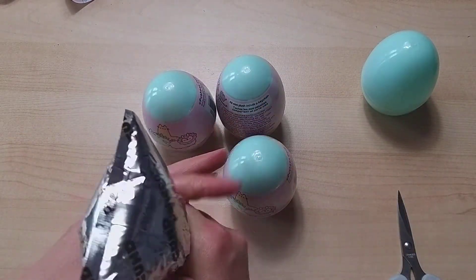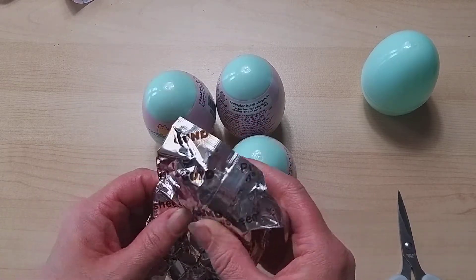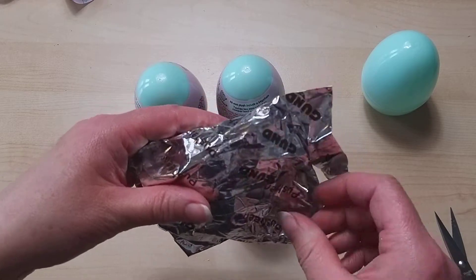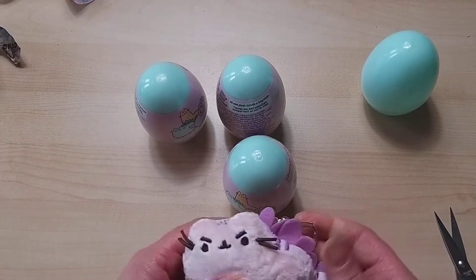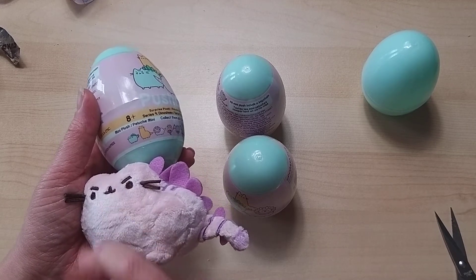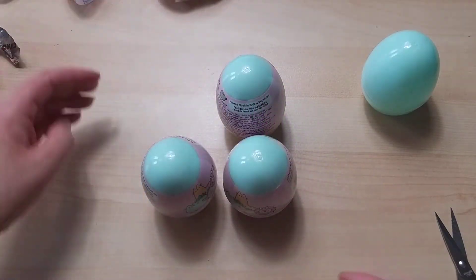Are we going to pop them like I did on the previous one and make everybody's earbuds feel like they're going to burst? It's more fun to pop it, but it's not going to pop. I'll get the scissors on it — always be careful not to cut the item inside. Oh look, we got one! Is that the mystery one or just a different colour? There's a green triceratops, but there's no pink triceratops, so is this our mystery one?